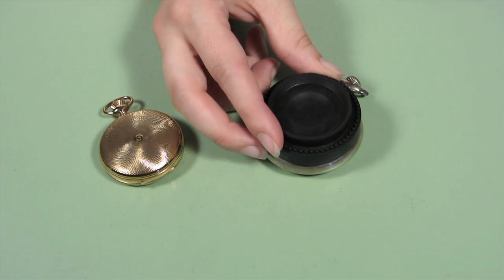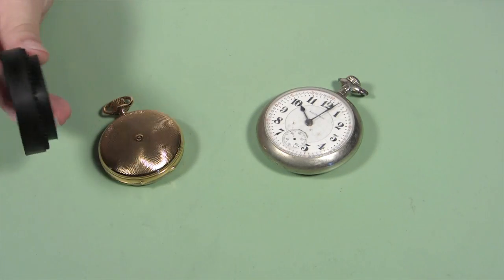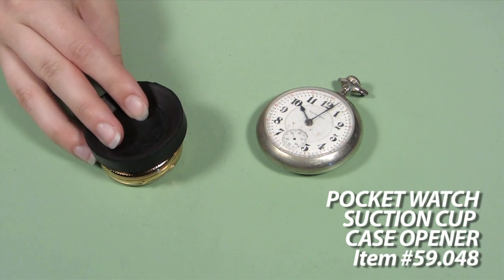This handy double-sided watch case opener can be used to open pocket watches size 0-18, as well as remove bezel covers.